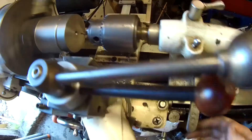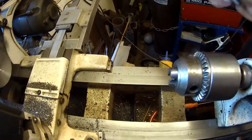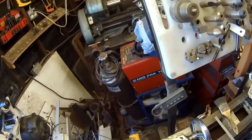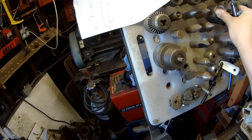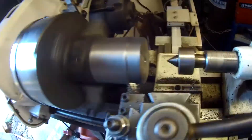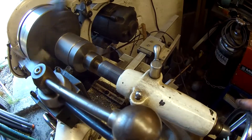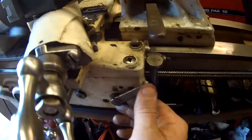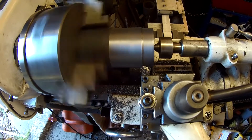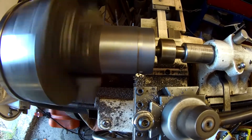We've got our hole, looks good. I'll move the tail stock out of the way, put the drill bit away, and take the chuck off. Now with a live center in place, I'll pop that in and snug it up. I can tell right away that with the live center in place, it's a much more rigid setup.